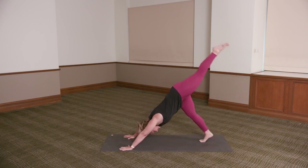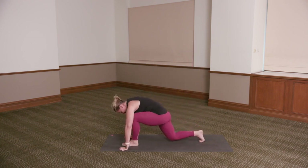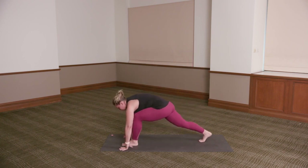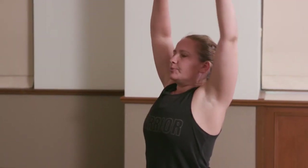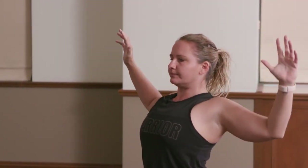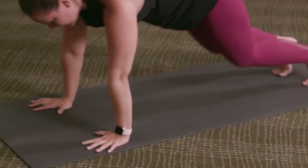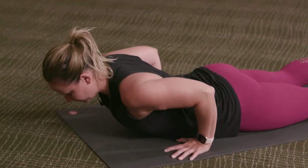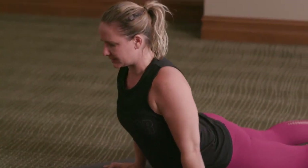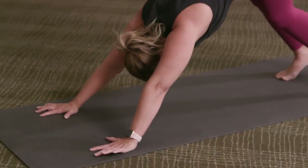Inhale, the left leg up. Exhale, step it through in between the hands. Right knee can come to the floor or stay onto the right toes. Inhale, rise — deep lunge. Exhale, open the elbows out. Inhale, the arms reach up. Exhale, hands to the floor. Step the left foot back — knees or toes, chaturanga. Inhale, bujangasana or upward facing dog. Exhale, pressing back — downward facing dog.